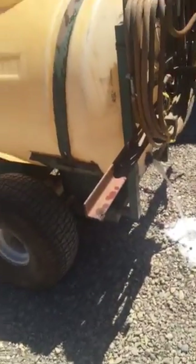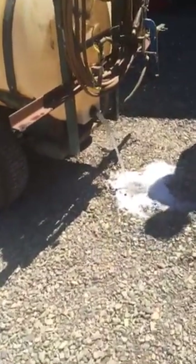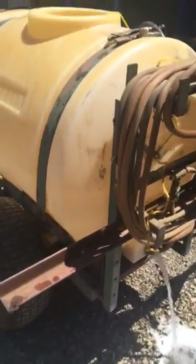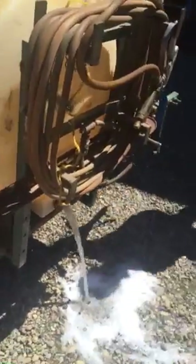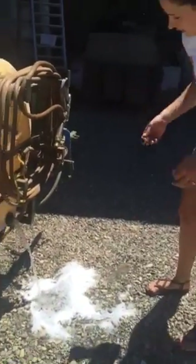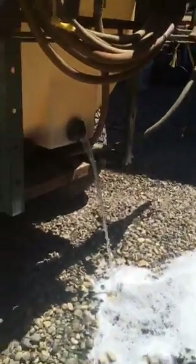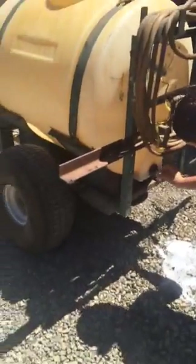Okay, I'm just going to keep this in it. There we go. Let it drain out just a little bit. Take it out. Wait until it stops, then I'm going to put the plug back in. Wait until it stops because it's going to be a little hard. Put it back in.